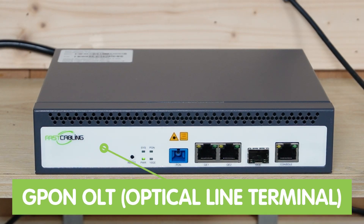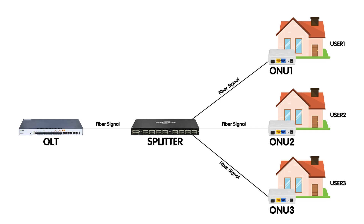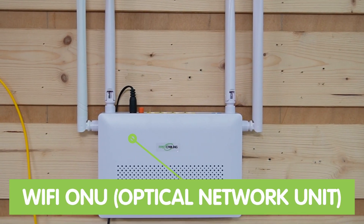Now we're in front of the demonstration board. Let's talk about the key players in this setup. First, we've got the Optical Line Terminal — the OLT — your main connection to the internet. Next up, we have the PLC splitter. This splitter can split one optical signal into multiple ones so it can be distributed to several homes, and as you can see, no power is needed. Finally, we have the Optical Network Unit, the ONU. Think of this as the gateway that brings the internet inside the home, where it connects to your router for Wi-Fi access. Or you can use our Wi-Fi ONU to provide high-speed internet for the entire household.